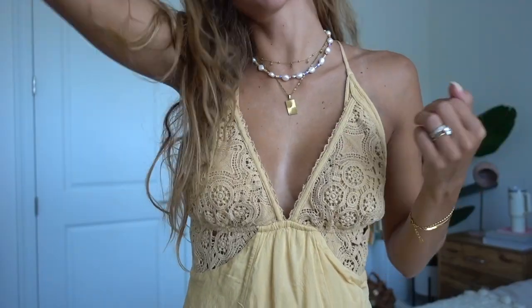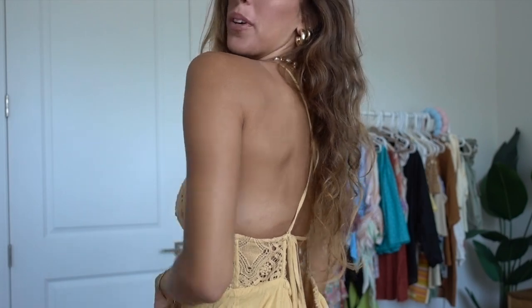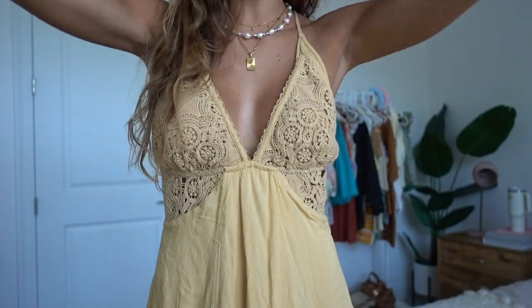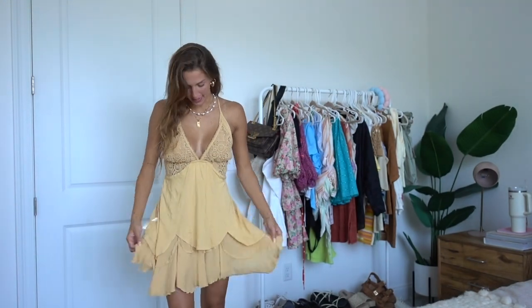Here's the next dress — a little different from all the bright ones. This one is a muted yellow, which is super cute. I love the crochet detailing on the top, which feels like a common theme through all the Free People pieces. Of course it has another fun open back with adjustable ties, and a layered frilly bottom. It's very lightweight and breezy, so it won't take up much room while packing — it's pretty thin compared to the big flowy maxi dresses.